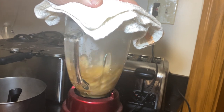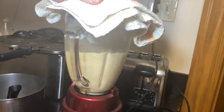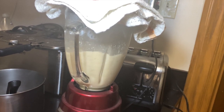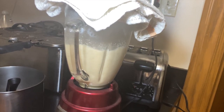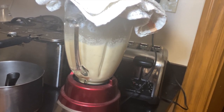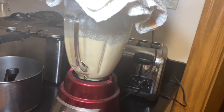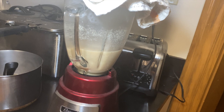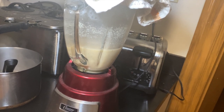Once it's done, we transfer to a blender. Don't fill the blender up too much — that's when explosions happen. You're looking at less than a third of the blender, and you're going to purée for a solid 30 to 40 seconds to really get it broken down. Then we'll pour that into a separate vessel and continue on until all of our soup is blended down.